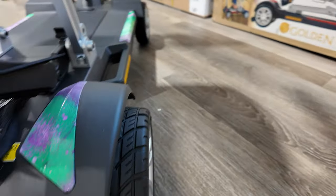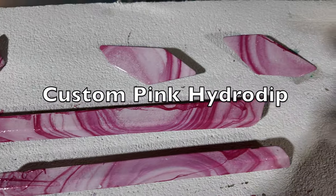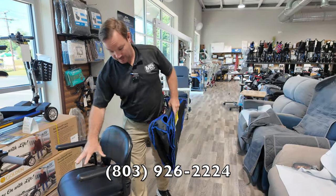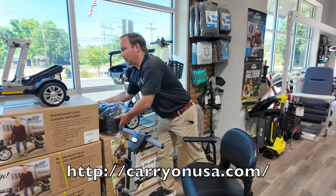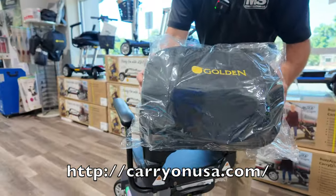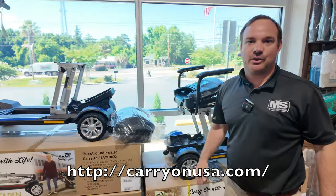So we're going to get this packaged up and shipped right out to her. This is the travel bag — it fully encloses the scooter. You'll also get a bag that will fully enclose the seat, or you can opt for our hard shell bag that goes on the back of the unit. So either this as a free gift or the travel bag. Only at CarryOnUSA.com.